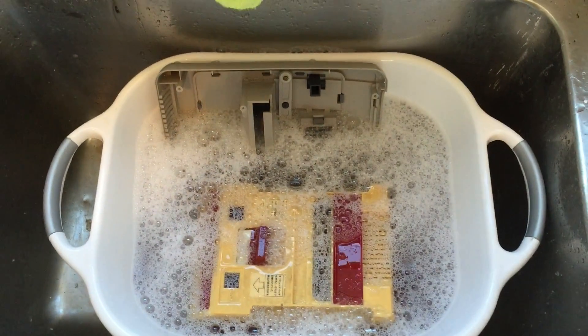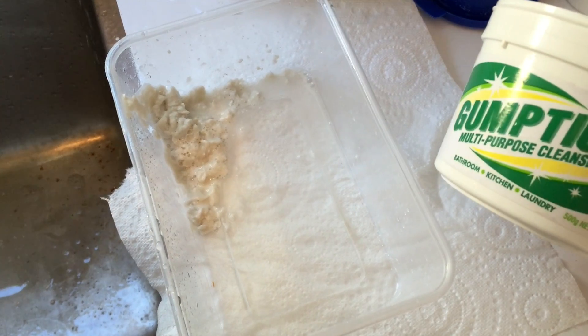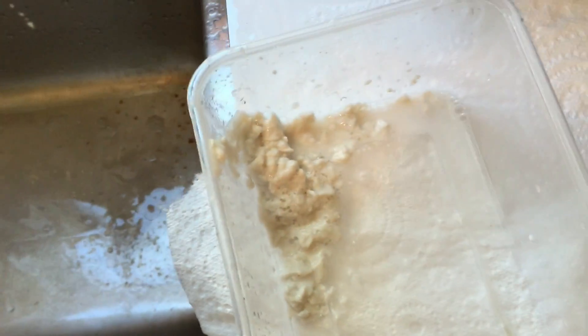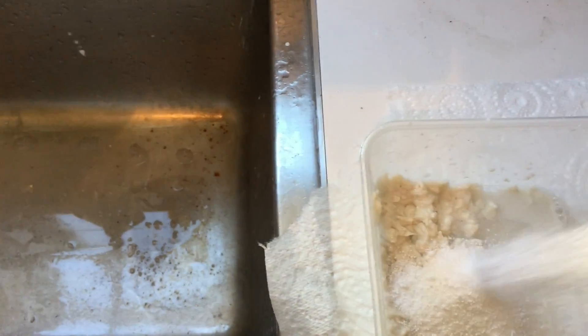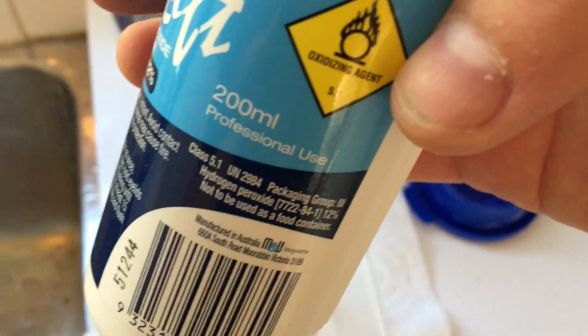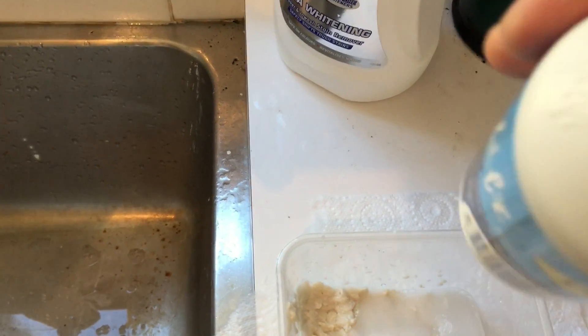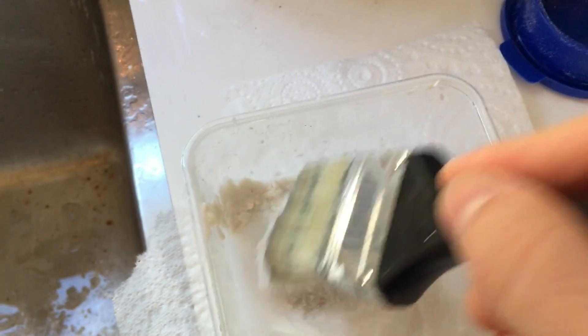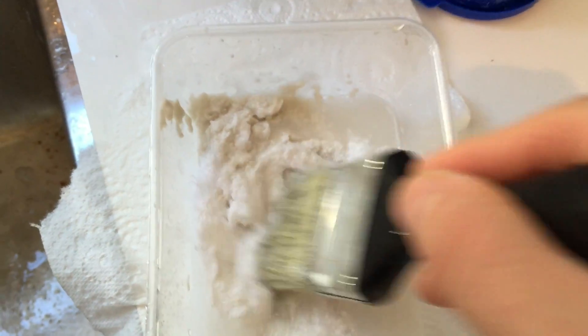First I've put some gumption paste into the tray with a tiny bit of warm water to soften it up. I've got an old paintbrush - still nice and soft. Next I'll add a fair amount of the oxy laundry powder, then add roughly half the 200ml bottle of peroxide. Basically start to mash this stuff up until it's a good paste, then we'll go outside and apply it.